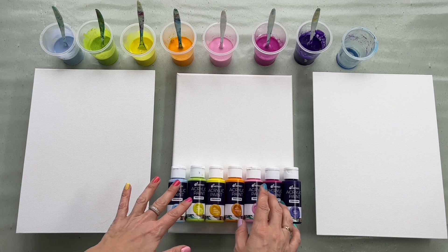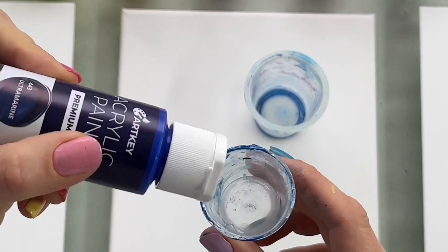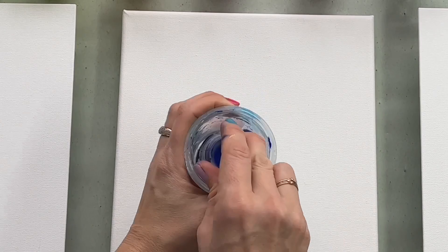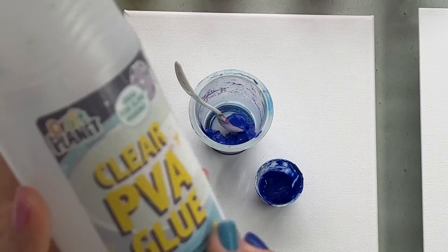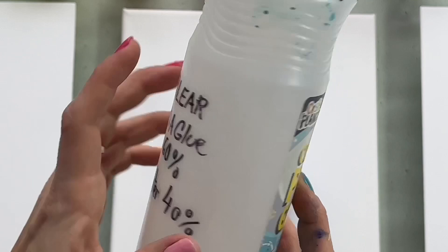At the beginning I would like to show you how I mix my colors so you know all the information. I'm gonna mix my colors in this old yogurt cup. I'm gonna mix it with pouring medium — I make my own pouring medium from PVA glue. I use 60% of glue and 40% of distilled water. Mix it together and that creates my pouring medium.